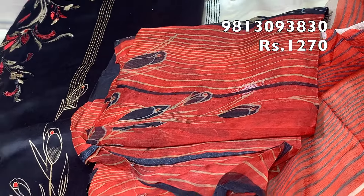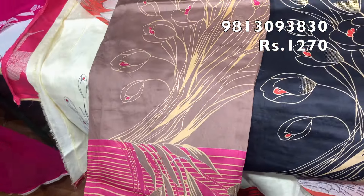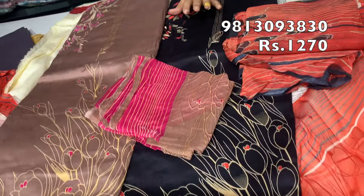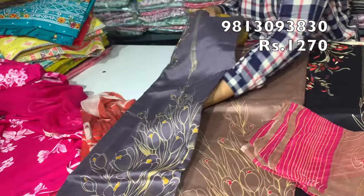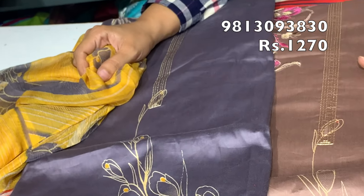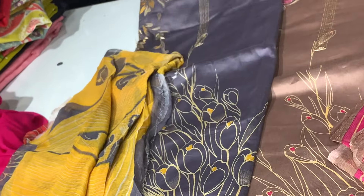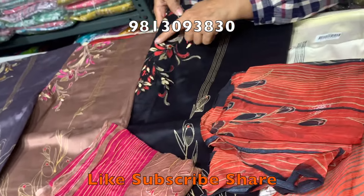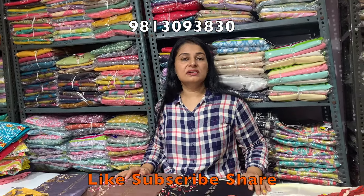If you want to order any product you like, you can buy it using our WhatsApp number and payment code. The WhatsApp number is 9813093830. Contact details are also found in the description. The price is 1270 rupees with no extra shipping charge.